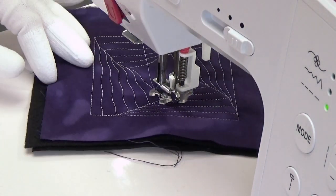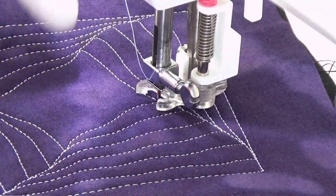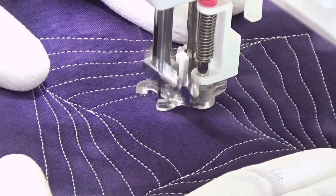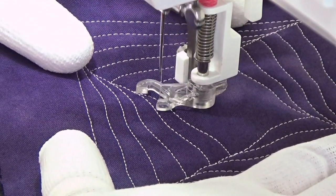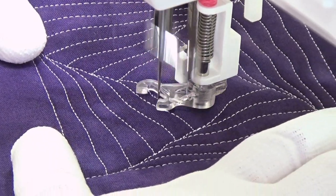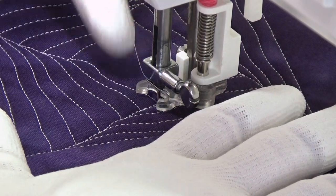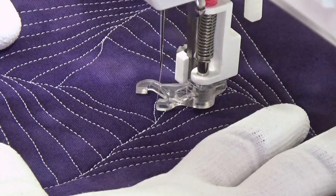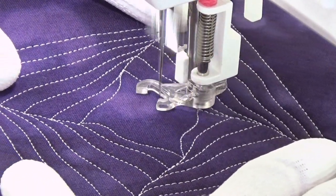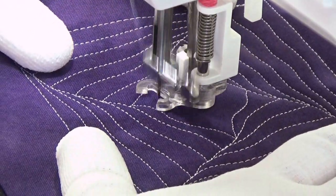I'll zoom in just a bit so you can see how things change as I really get tight into the center section. This is where things can go just a little bit weird and you just have to be careful and mindful of the rules of the design. The rule of the design is to stitch a wiggly line, gradually widening the distance between that line and the line before it so that you end further away than you started. As long as you keep that in your head, even when the space gets smaller, it's going to work out fine.